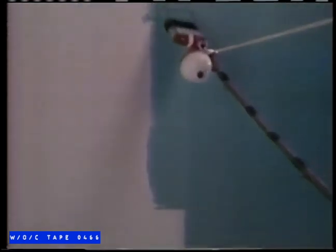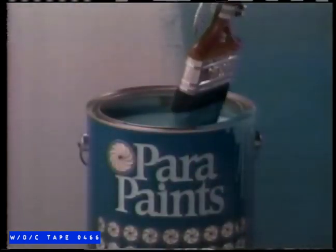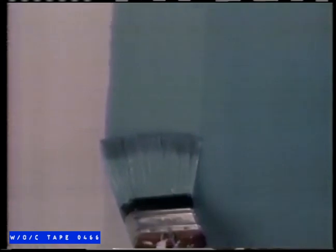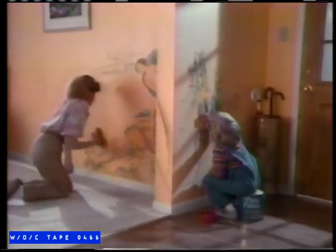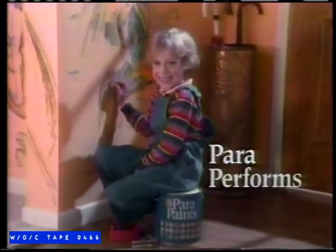Good paint is easy to apply without dripping or bubbling. In independent tests, Para performed as well or better than six other leading paints, some costing much more. Looking for a paint you can feel comfortable with? Para performs. Good paint is a thing of beauty, and scrubability helps it stay that way. In independent tests, Para performed as well or better — pick the paint with a clean reputation. Para performs.